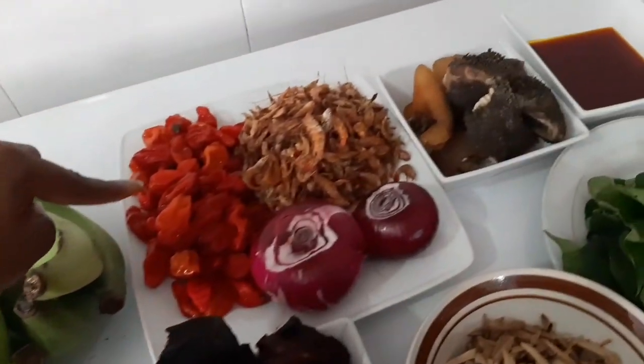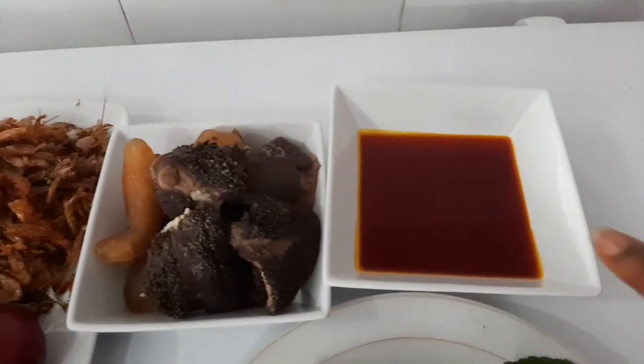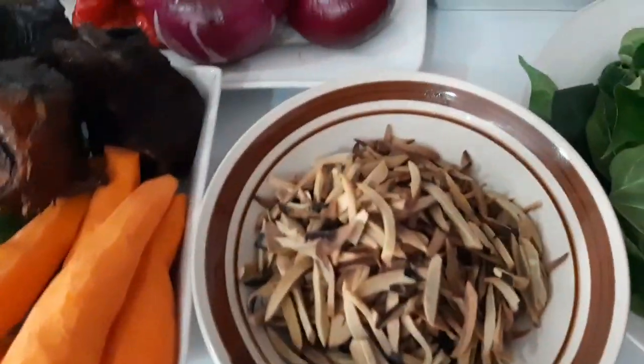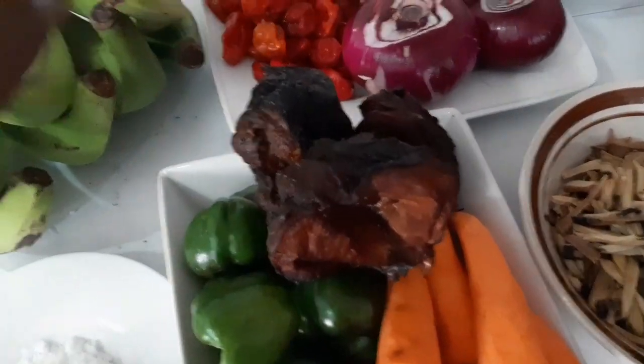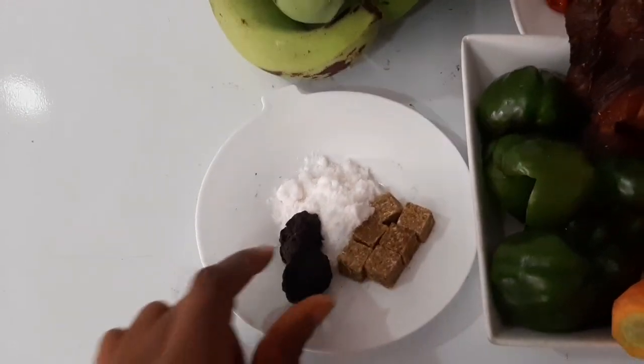So this is our plantain, pepper, crayfish, onion, and this is my already cooked meat, my red oil. This is our scent leaf — otazi, opaka in our native language. This is carrot, green pepper, dried fish, and my seasoning cubes and salt. And this is iru, or ovileopane.